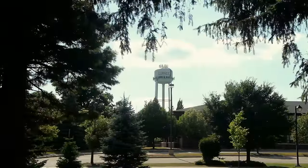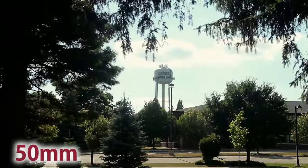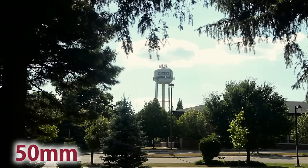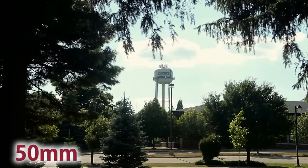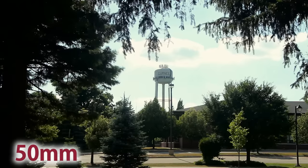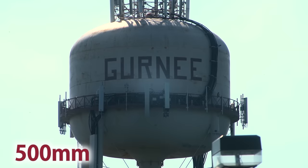The shot you're looking at right now is shot at 50 millimeters — a fairly average kit lens shot. You get a lot of the background, but can you see that there's writing on the water tower? Well let's take a shot of that with our Sony camera with the 500mm lens. As you can see, we are focused in on just the water tower. We can see the railings, we can see the writing on the side.